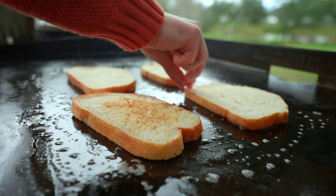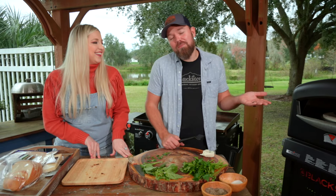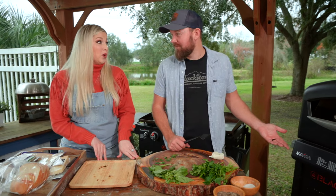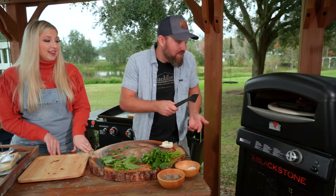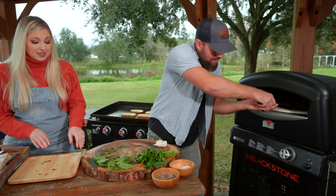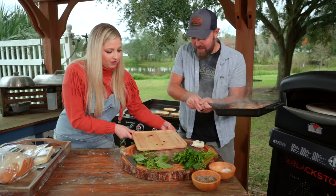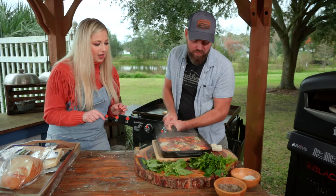Sourdough is always great for toast, especially when you're dipping. This was actually a quick one — Taylor said it off camera just a second ago. This is literally like five minutes. This is my kind of cooking.